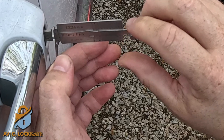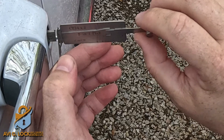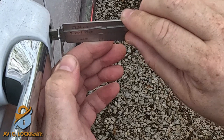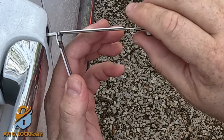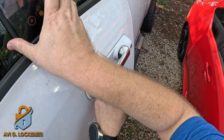I have more videos showing in detail how to pick with Lishi tools. If you like my videos, please hit subscribe so you can see all of our daily videos. As soon as I pick the lock, I can take down the Lishi and we can open the door.